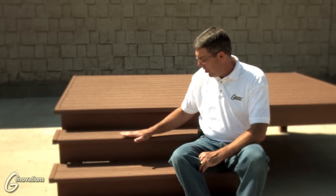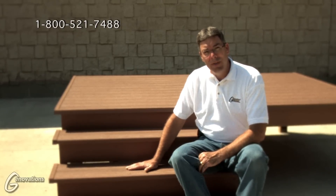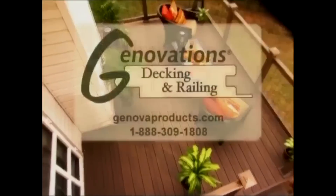If you have any further questions about the stair tread installation, give us a call on our 1-800 number or visit our website — you can email us an inquiry from there. Genovation's PVC decking and railing: distinctly built.